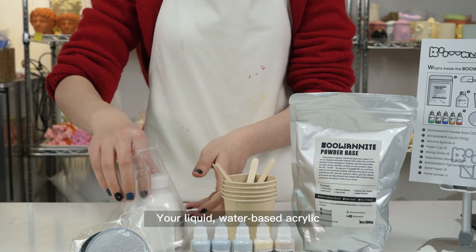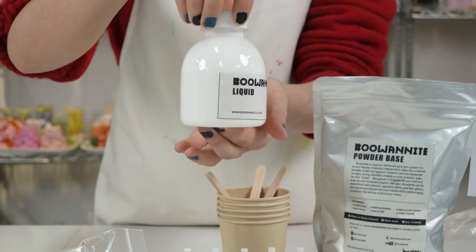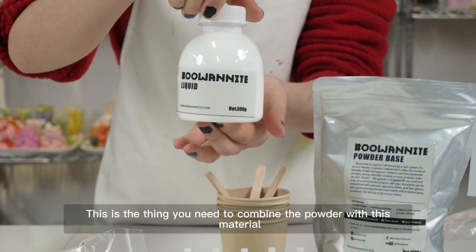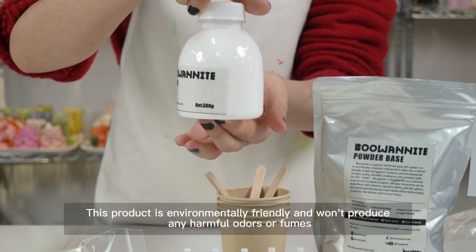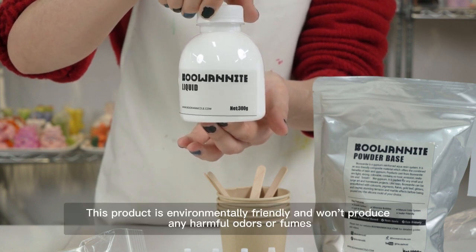This is your liquid water-based acrylic — this is what you need to combine with the powder. This product is environmentally friendly and won't produce any harmful odors or fumes.